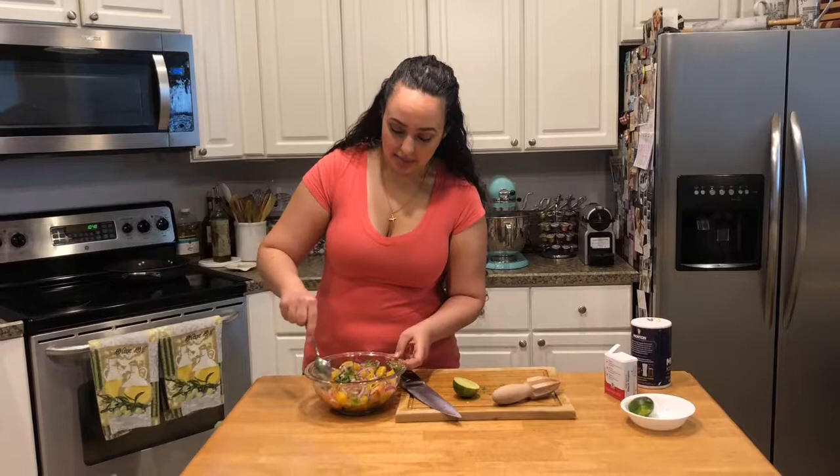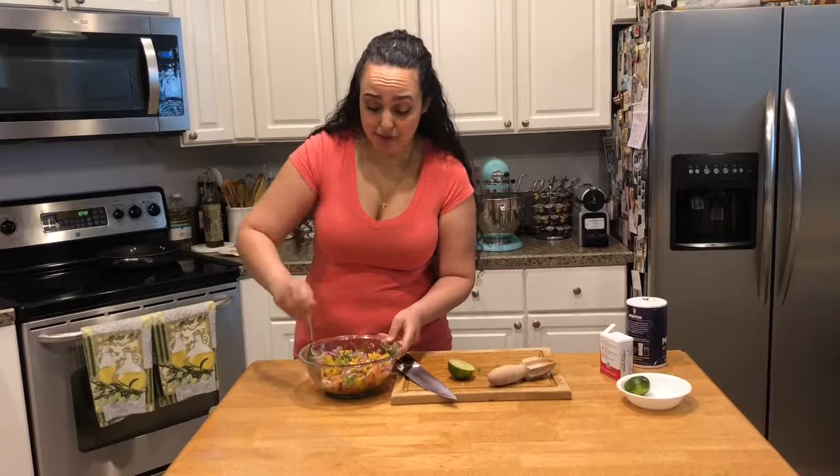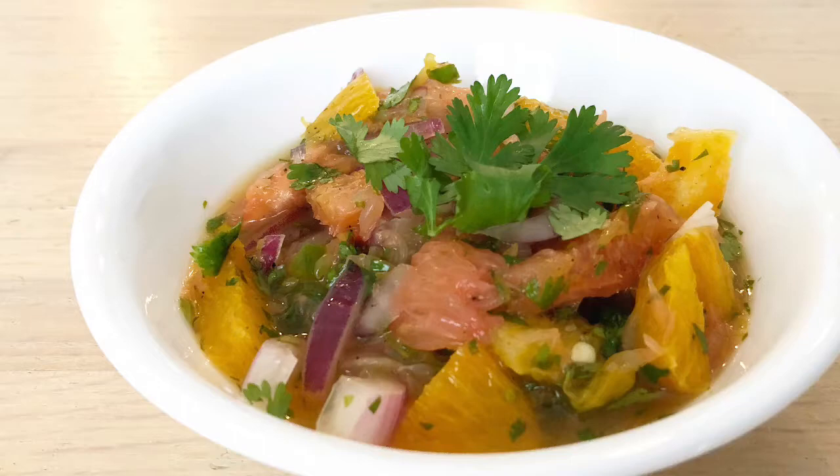So here is my citrus salsa. I'm gonna give this a quick taste to see if it needs anything. This is perfect. Put this over some grilled fish, over some tacos, shrimp tacos — that would be so good.